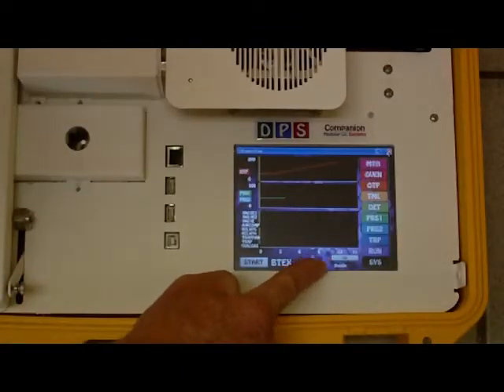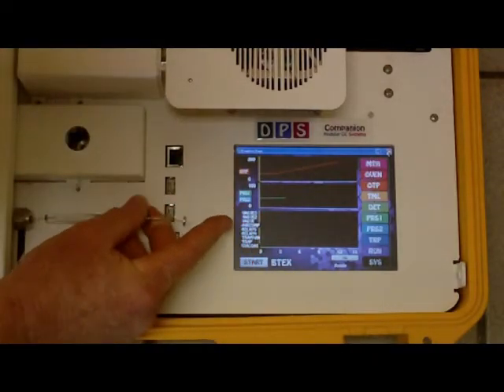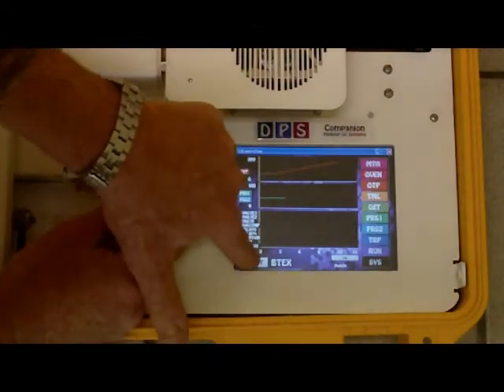When the Oven is ready, insert the Syringe Needle, press the Start Button and inject the sample.